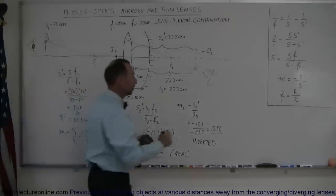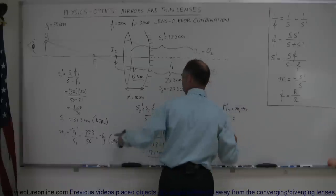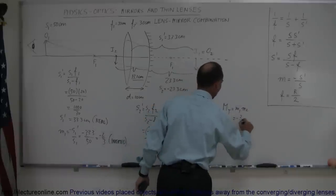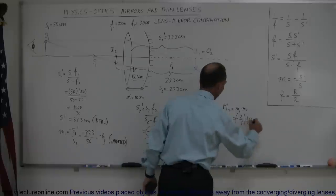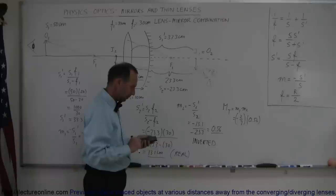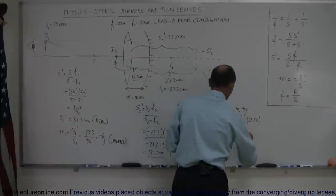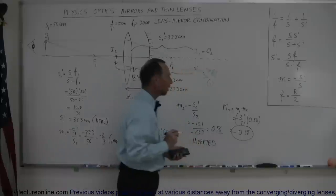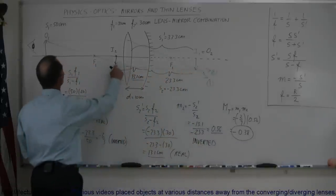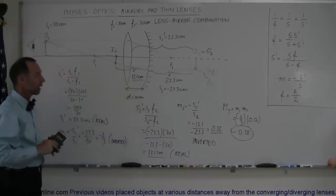The total magnification M total is equal to M1 times M2, which is equal to negative two-thirds multiplied by 0.56, which is about negative 0.38. And that's the total magnification of the second image relative to the original object. That is how you work with a lens-mirror combination. Thank you.